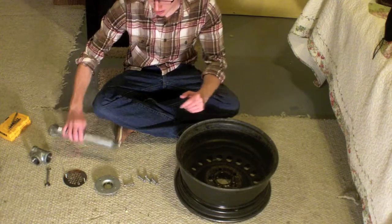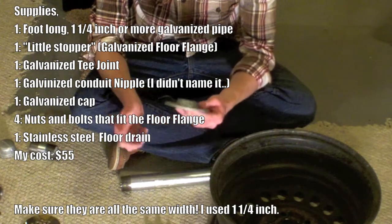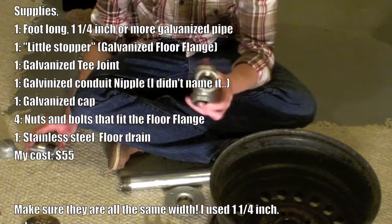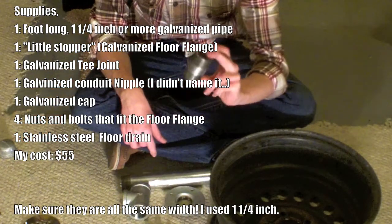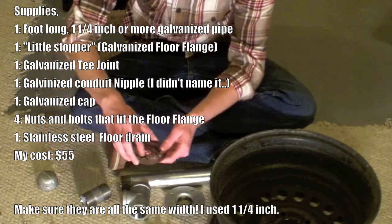Things you're going to need are pipes, and one of these little end pieces — I'm not exactly sure what it's called. You're going to need a T-piece, one of these little connector pieces, and then an end cap. You're also going to need a drain cover.